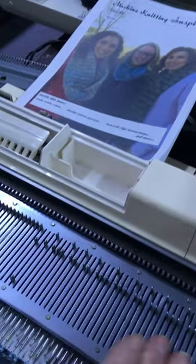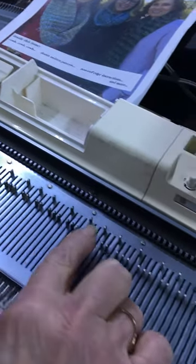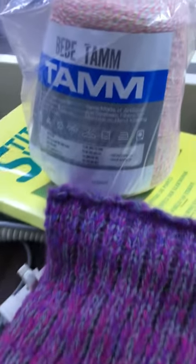Now look at my needle setup — it's very different: three and three, two and two. Look at them out of work. And I'm using Bebe yarn on tension nine.